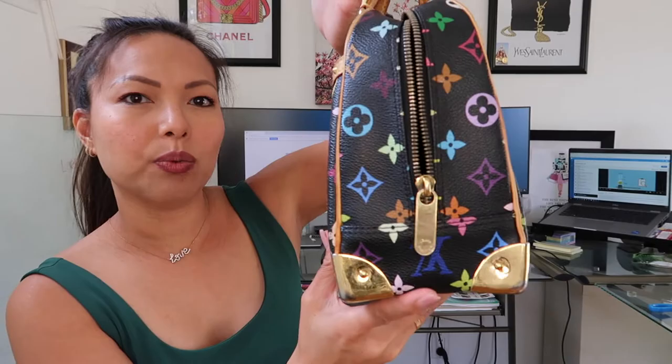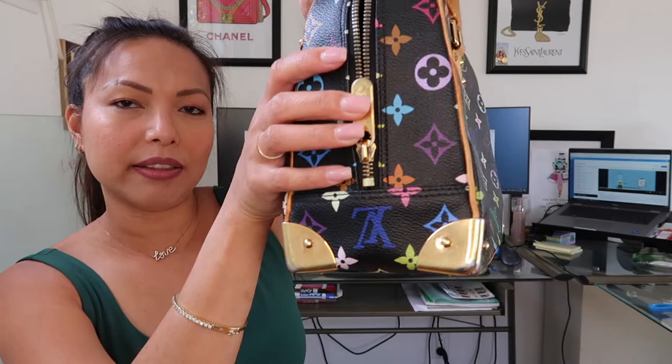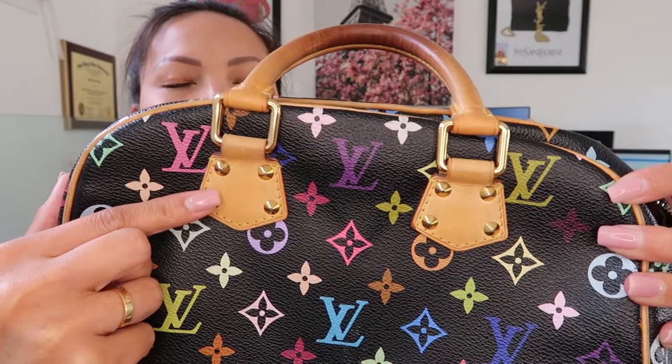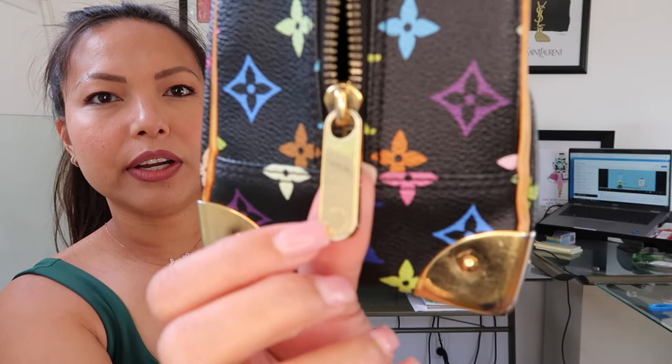Here's the side of the bag — one side would have the LV facing right side up, and then the other side would have the LV upside down. That's just how they designed this bag. It has these gold little spice-looking things right here, and the hardware is all gold. The zipper pull has Louis Vuitton engraved right there. It is a great size — I plan on maybe putting a strap on this bag.